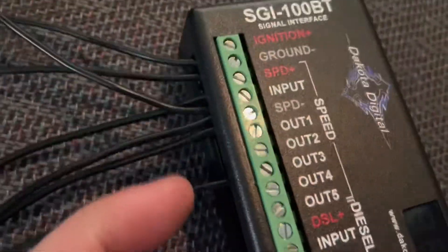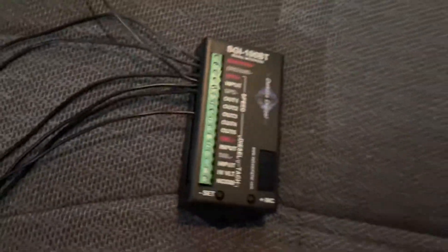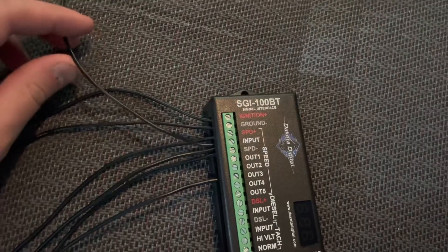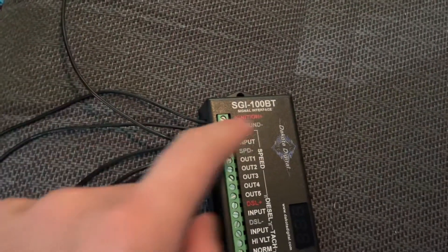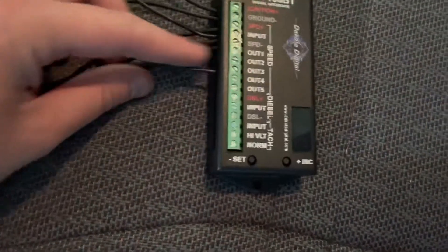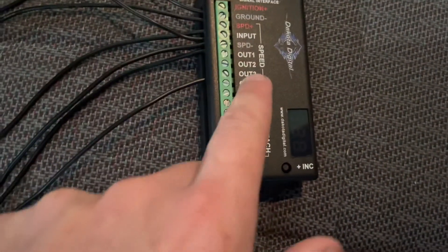The purple-with-white wire will run to output three. So the 8,000 PPM signal from the Jeep sensor runs to input, and then this box converts it to the 128,000 PPM signal that runs from output three back to the GM computer.